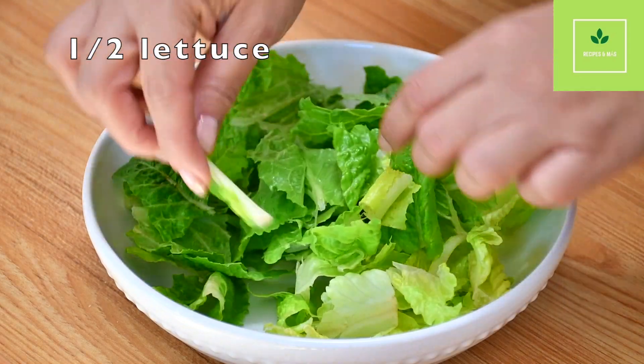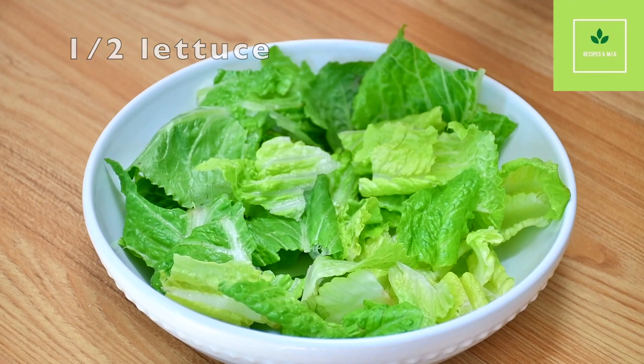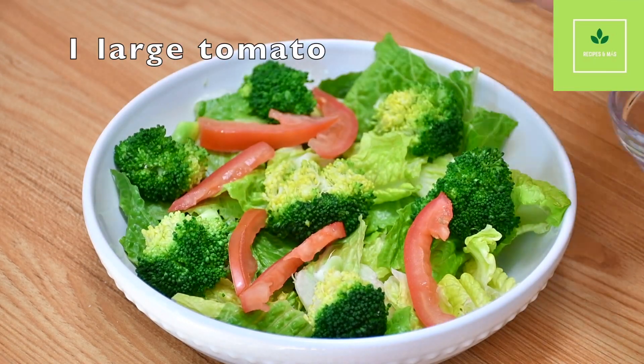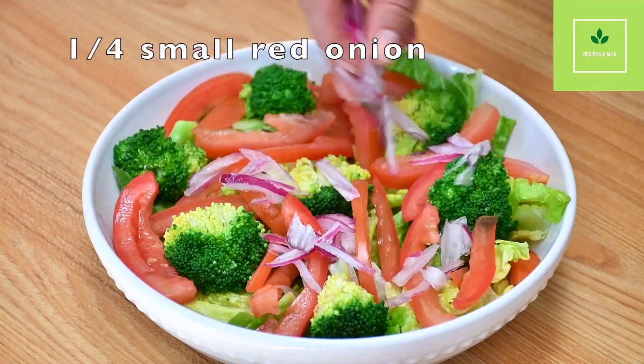To make the salad, we are going to use half a head of lettuce. We're going to place it in a big plate and we are going to add two cups of pre-cooked broccoli. Then we're going to need one large tomato. We're going to use one quarter of a small red onion.